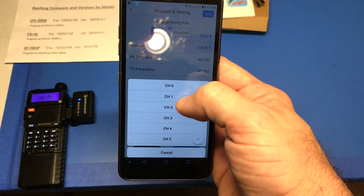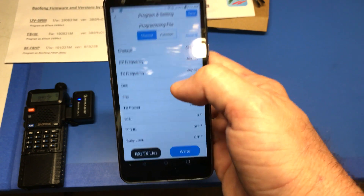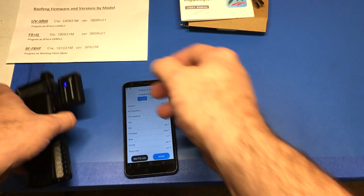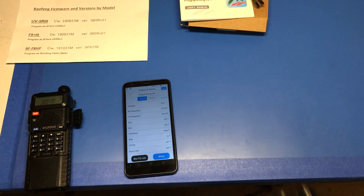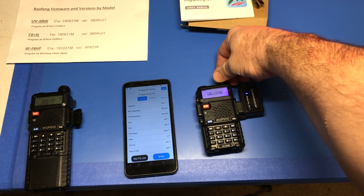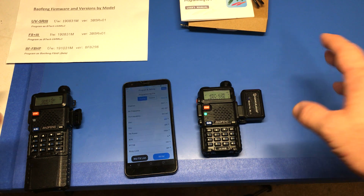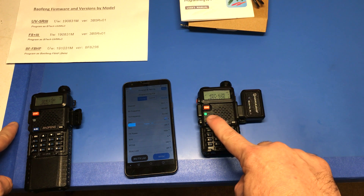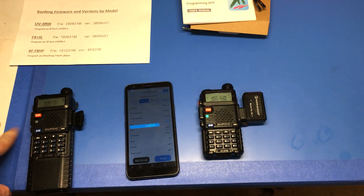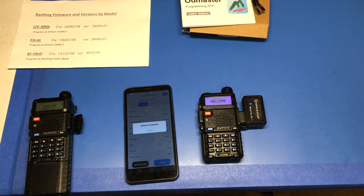Look at that — you can do it channel by channel, select your channels, channel one, channel two, it shows you the frequency, lets you know what you're doing, change the tag, and you can save that. What I'd like to do is write it to this radio, so let's see if I can do this live. I'm going to plug this in — since this device is already paired to the phone, I just moved it over to the new radio. Let's see if we can write directly to this one. Okay, it looks like we're getting data transfer. This just uses Bluetooth through everything.